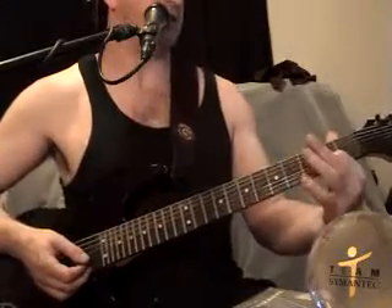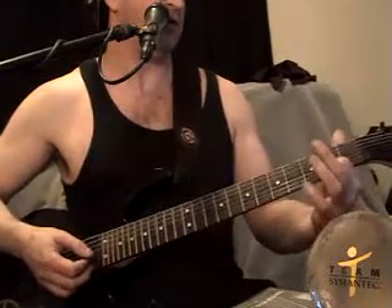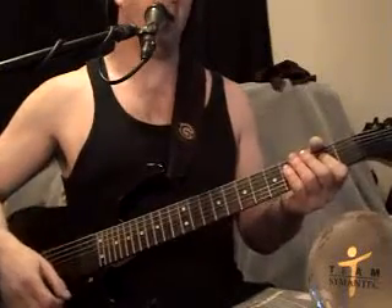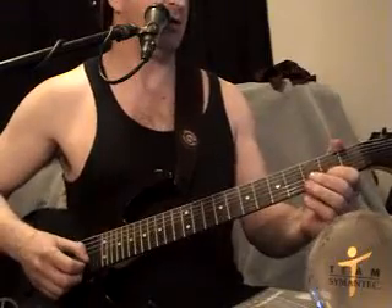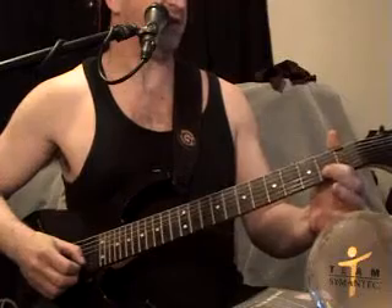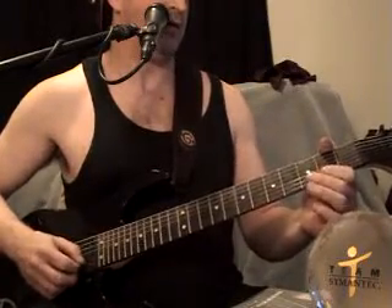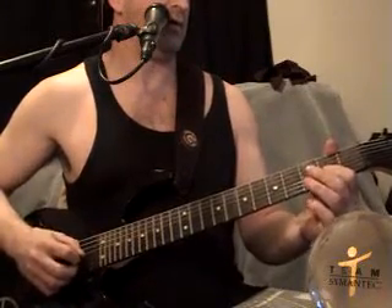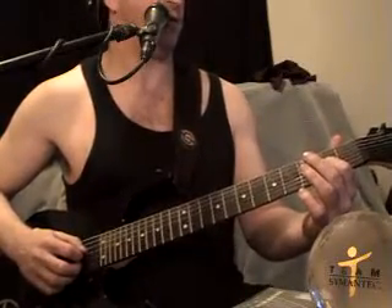That is an A chord, which is the 2nd, 3rd, and 4th string in the 2nd fret. And he does a quick 3 pull-offs in a row. You pull off from the 2nd fret of the 2nd string to open, then pull off from the 2nd fret of the 3rd string to open, then pull off from the 4th string 2nd fret to open.